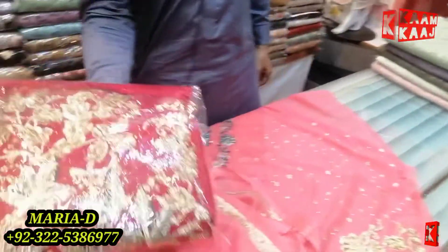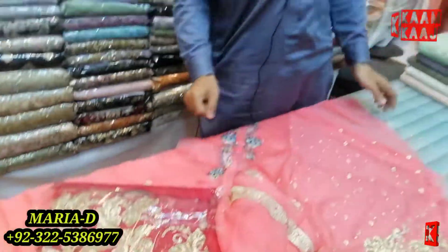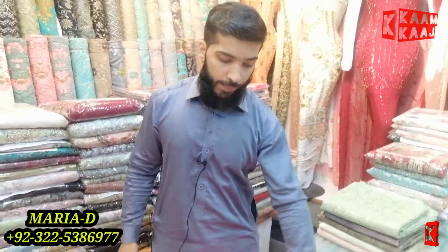This is available in red color and 5 to 6 colors. This is the best price — the calling price is 75,000 market rate, and for the customer it is 45,000 for the 3-piece complete.